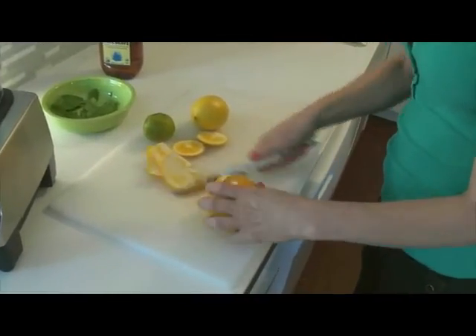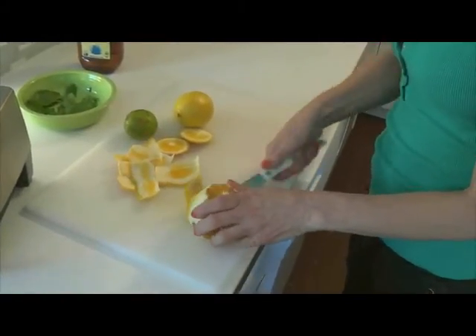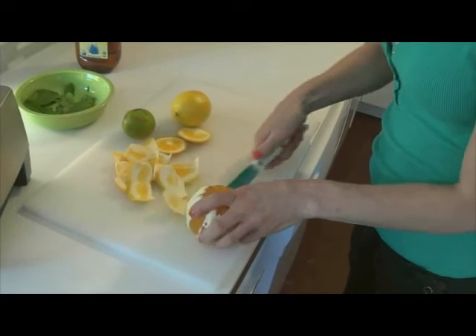Did you know that the pith — the white part of the orange — has more vitamin C than the rest of the fruit does itself? Pretty cool, huh? Brand new trivia for you.